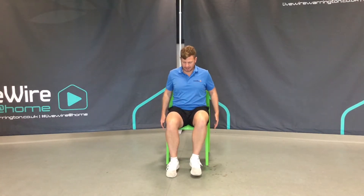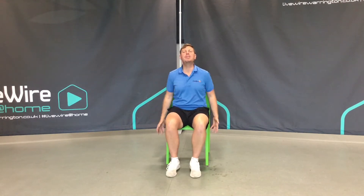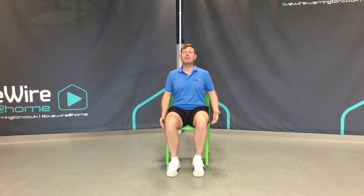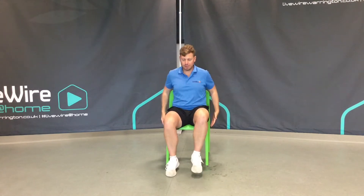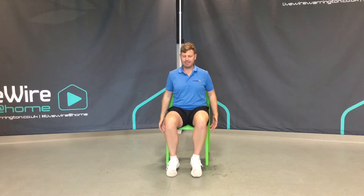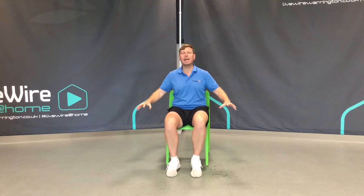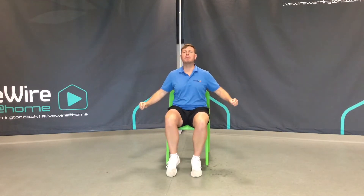From here, a light bicep curl. A bicep curl is where you bend your elbows and you just touch your shoulders. Later on we might move a little bit quicker, but right now these movements should feel effortless, easy, comfortable and relaxed. Hands by the side of you and just close and open the fingers — you're making a light fist — and all the way through we're just keeping our feet moving lightly.